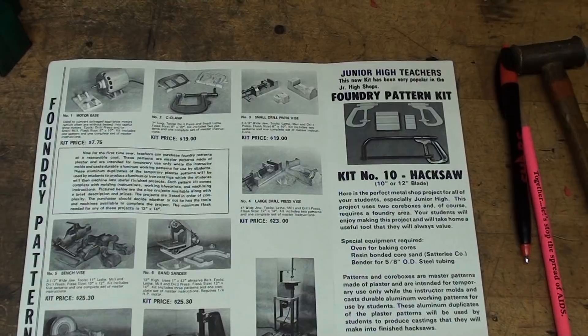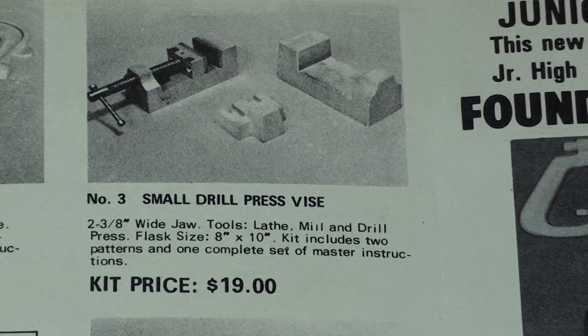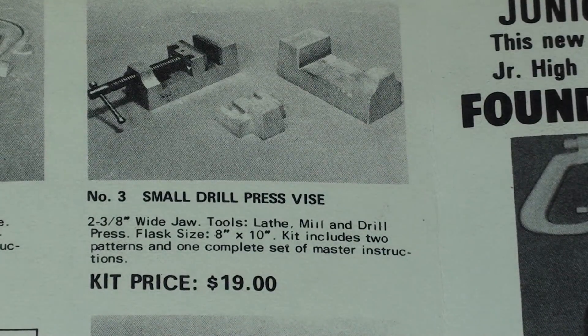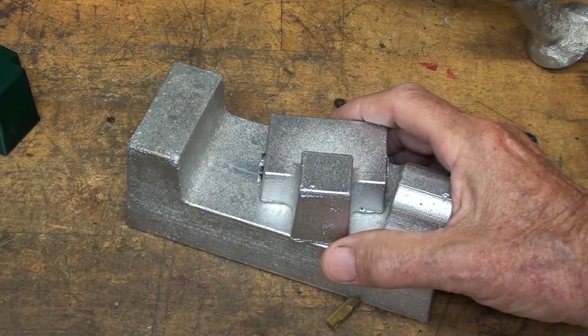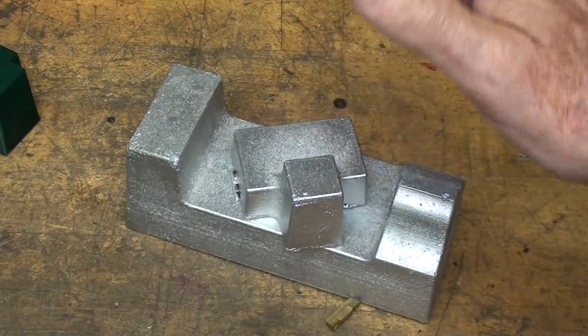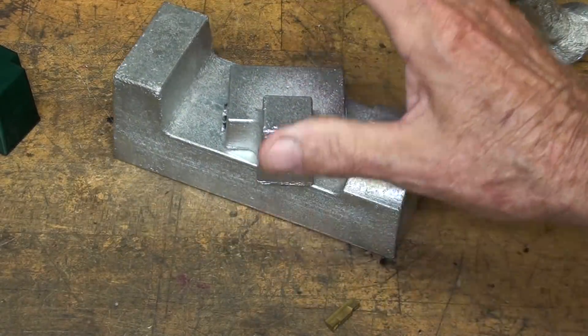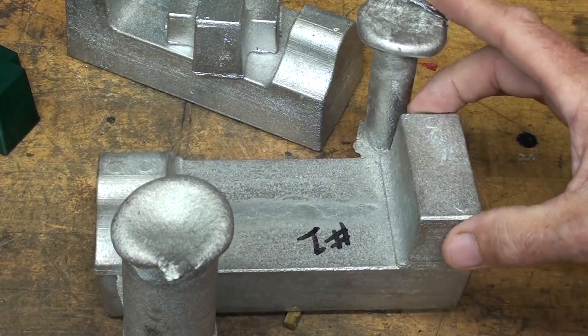I have talked about my business that I had many years ago, long defunct. This particular project — the small drill press vices — what I am recreating for this video originally had patterns made of molding plaster, sold to machine shop teachers throughout the United States from which they could cast small drill press vices. The original wooden patterns were ceremoniously burned 25 years ago, but I wanted to resurrect this to make aluminum castings for this small drill press vice, which is about two and a half inches across.